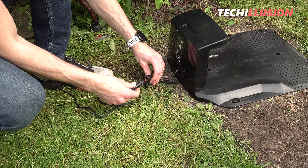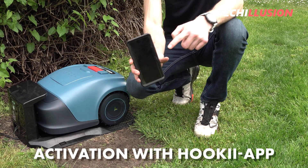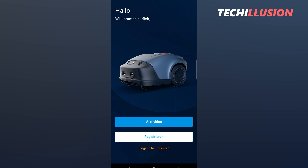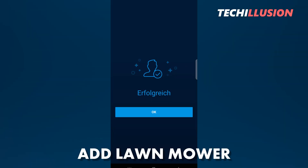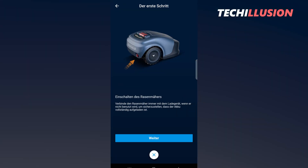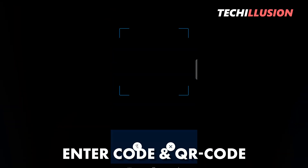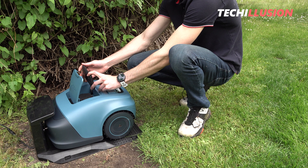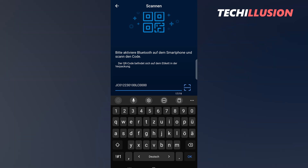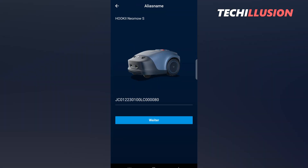Now let's focus on activating the device. We'll need the proprietary Hookie app, which can be downloaded for free from the App Store and Play Store. After creating a free user account, we can add a new robotic lawnmower. The app requires access to Bluetooth, GPS, and the camera on our mobile device, as there are two ways to add a new mower: entering a code or scanning a QR code. Unfortunately, in my test, the QR code connection didn't work right away, so I had to manually enter the code. However, once the code was entered, the connection was established within a short time, and I landed on the app's home screen where I could control the mower.